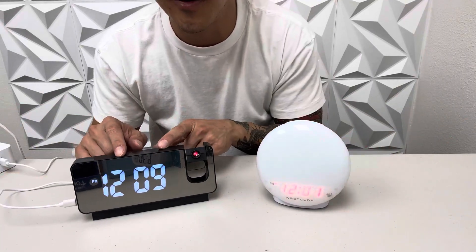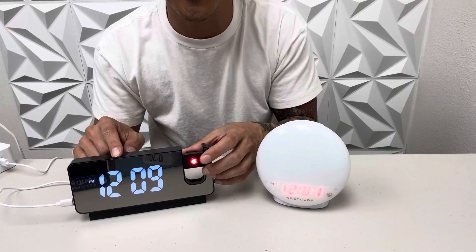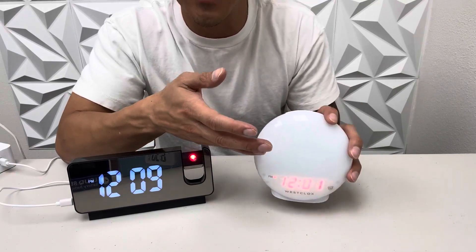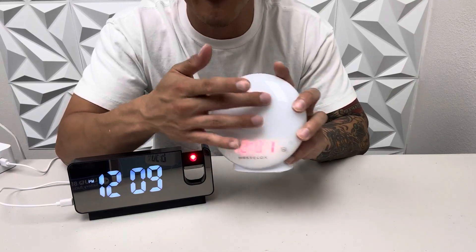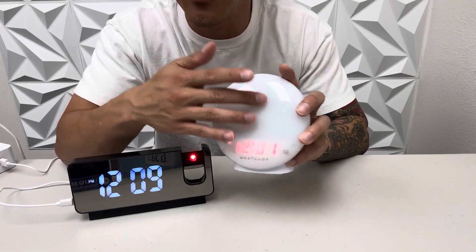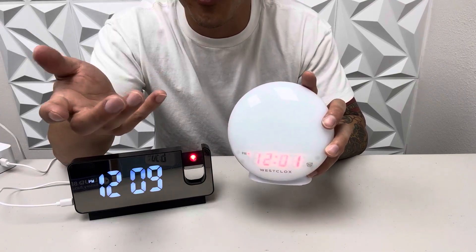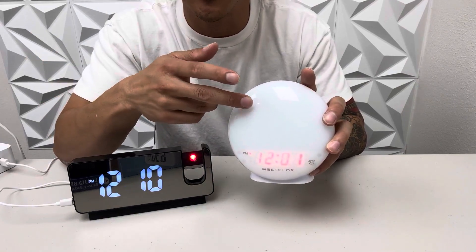I think I like this one better just because of the whole projector feature. And if you're someone that likes a little bit of light coming up in the morning, this nightlight right here turns yellow like a sun and it kind of brightens up the day in the morning for you, so it allows you to wake up a lot easier.